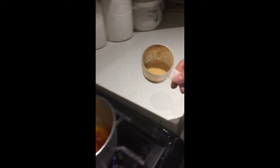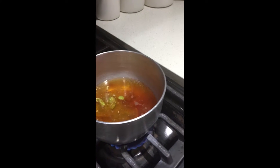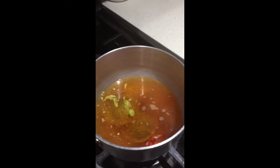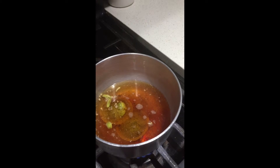You also want to add one teaspoon of brown sugar, and you want to wait till it gets to a boiling point. When you see that there are bubbles appearing, that's when you want to put in your milk.